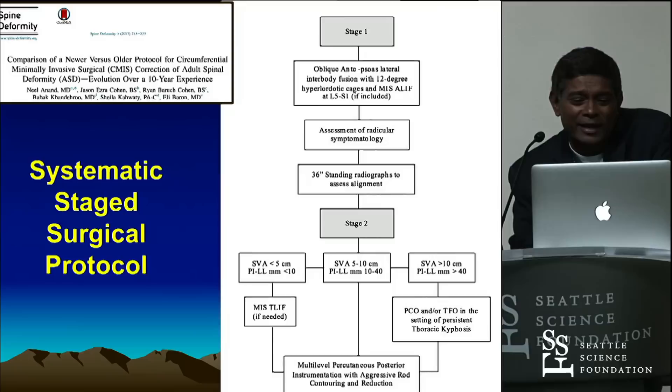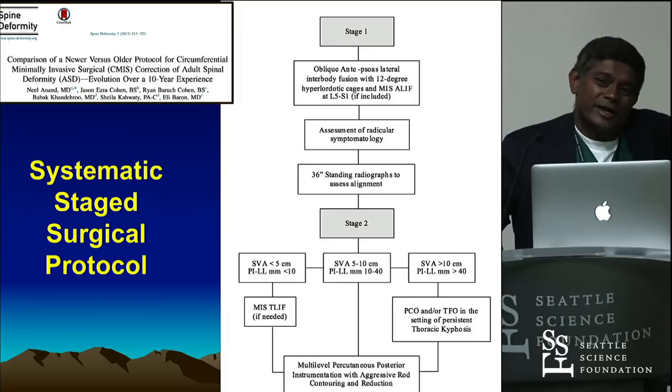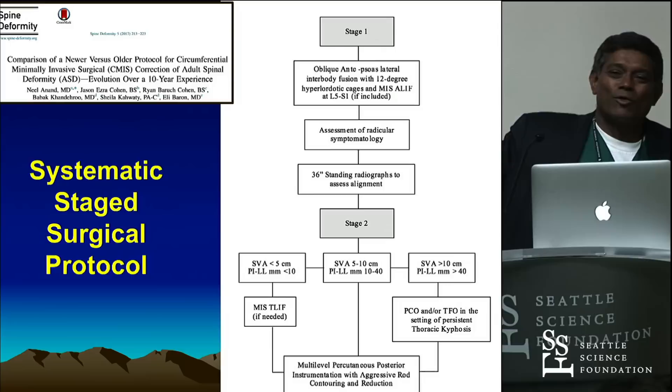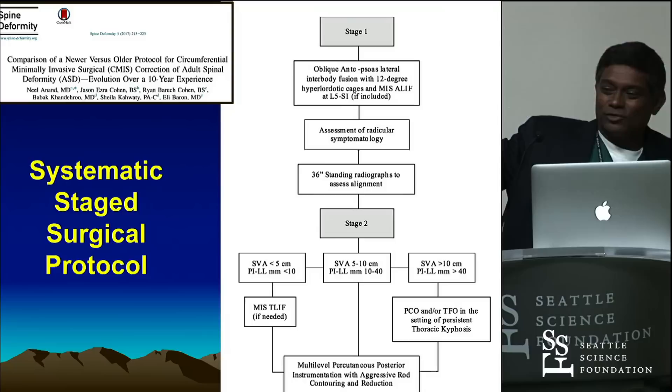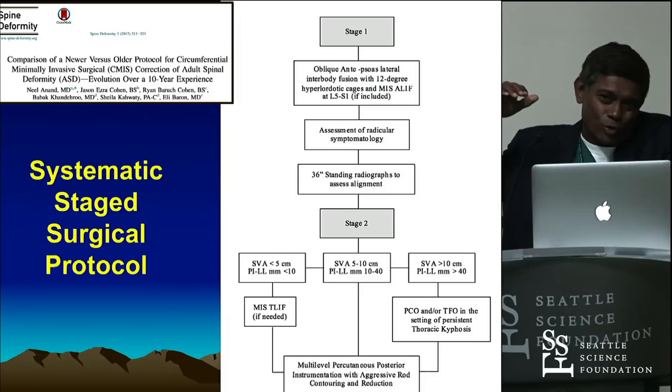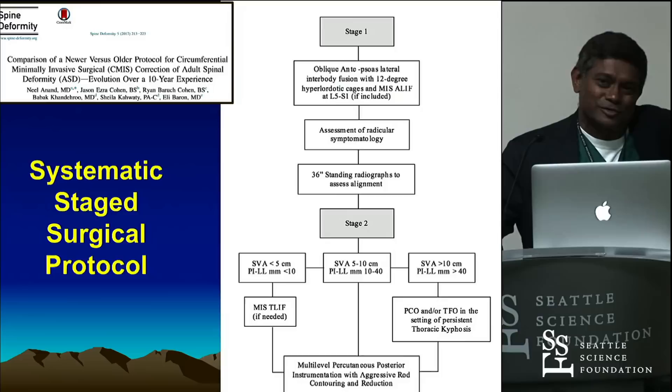This is the staged protocol we follow. We do all the laterals and all the anterior interbody laterals on day one, from L5-S1 all the way up. Let them up, get them up and walking — their leg pain is gone. You know you've got indirect decompression clinically. Wednesday we get another standing x-ray, and that's really changed the protocol a lot in terms of how much you need to do posteriorly. We're not doing T2-to-pelvis. The only time you'd go up is if there's thoracic kyphosis after the laterals that's more than 60 degrees.